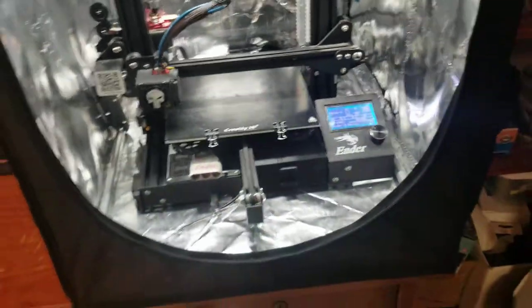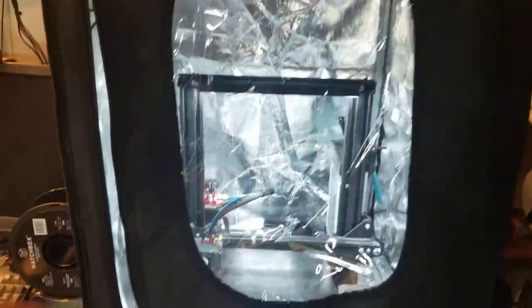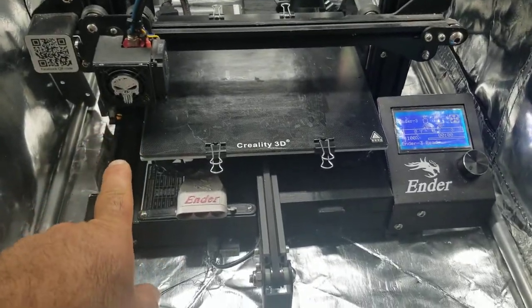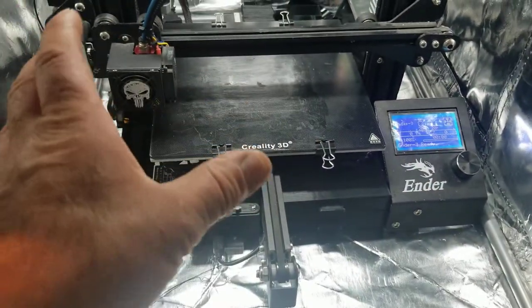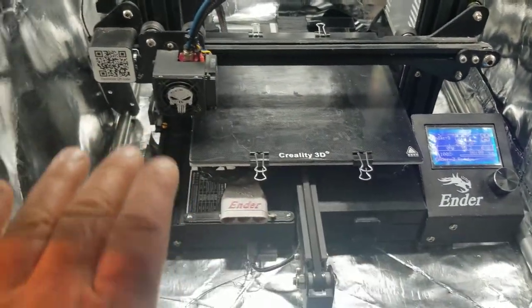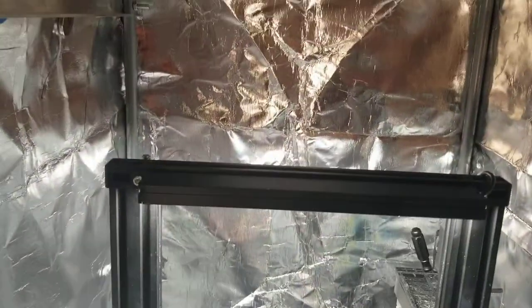I decided to get an enclosure to solve the draft problem, so I picked up a Creality enclosure for about a hundred bucks from Amazon — pretty nice and easy to assemble. But once I started printing inside it, I had issues with the nozzle clogging. The only thing I changed was the enclosure; the settings were the same. I just moved the printer off the workbench and put it in the enclosure.